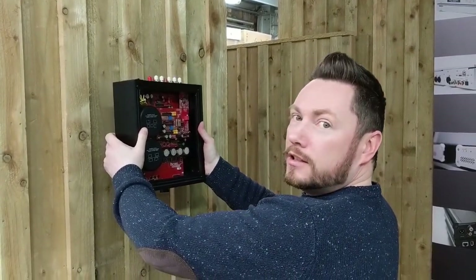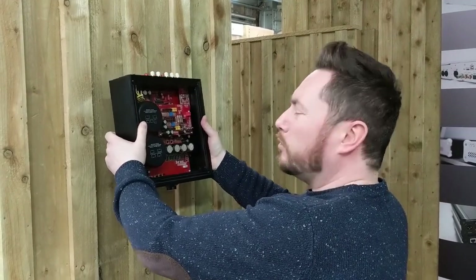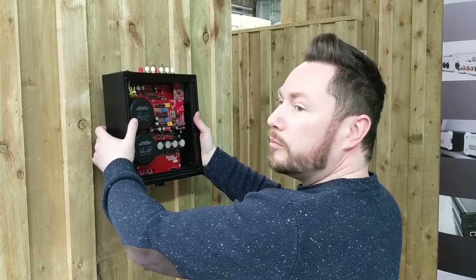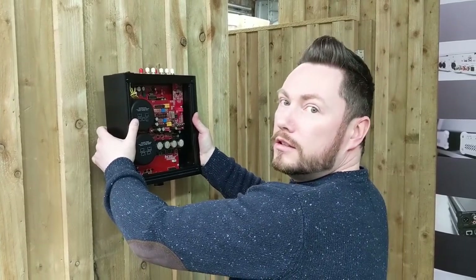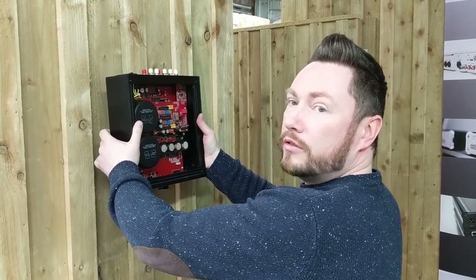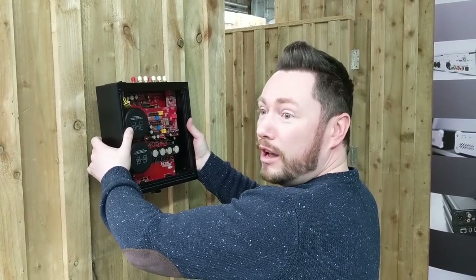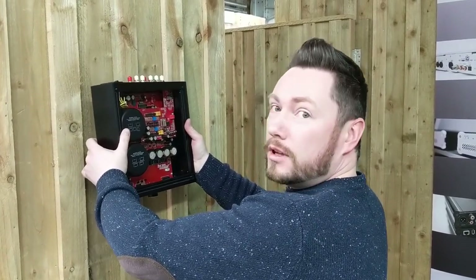After the outro, Dave attempts to hang the Burson unit on the wall — just as Mark had joked about during the review. 'See, I told you it looked good hanging on the wall!' Dave admits he had to try it. They joke about getting a picture hook kit from Martin out back, but agree it's too heavy.